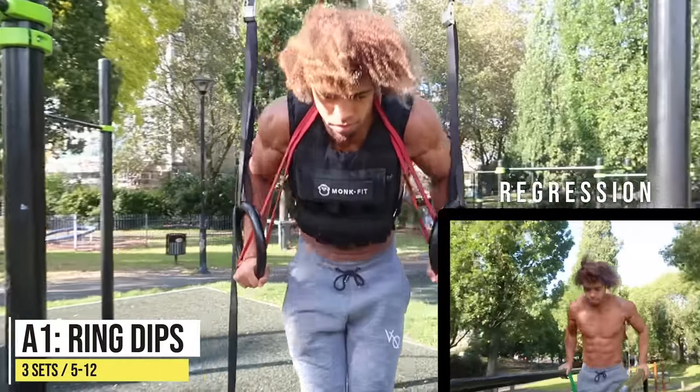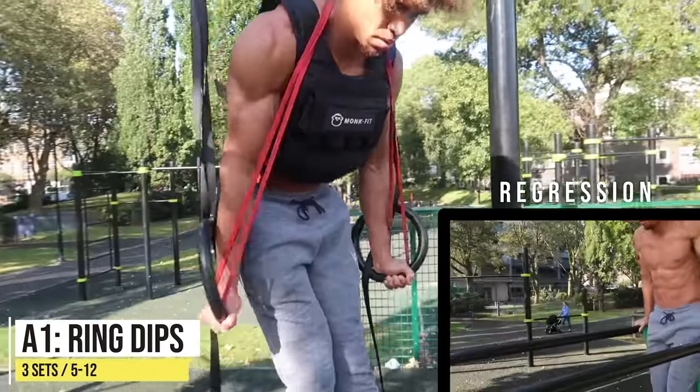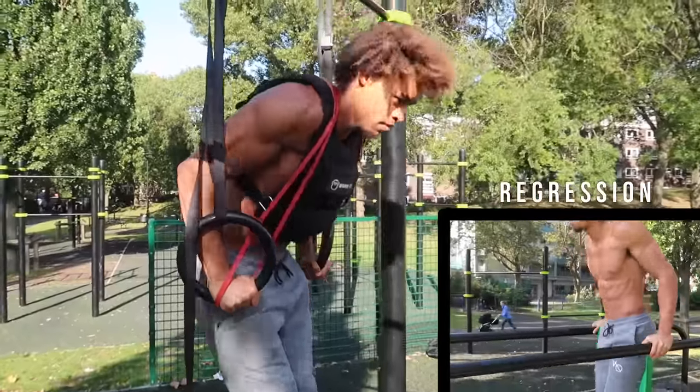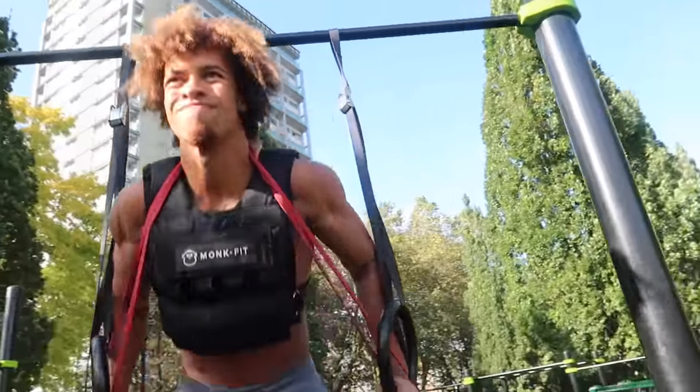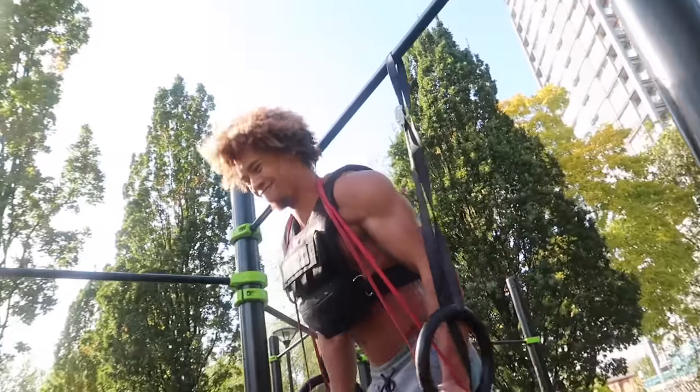The first exercise on our push day is going to be ring dips. As you can see, I've added a weight vest and a band to make the exercise a bit harder. This is just going to help me push a little more, and because I'm quite advanced with my calisthenics, I want to make sure I'm always progressively overloading.